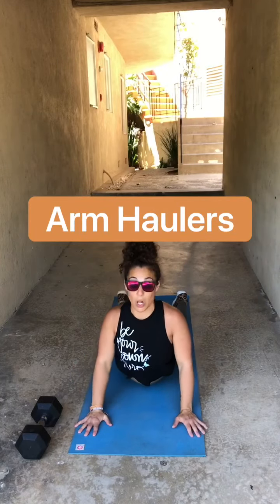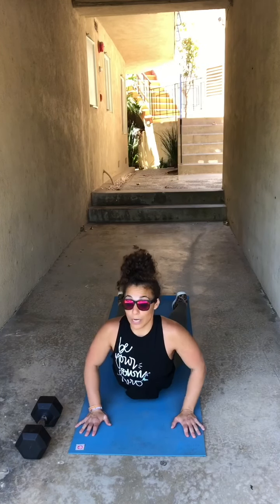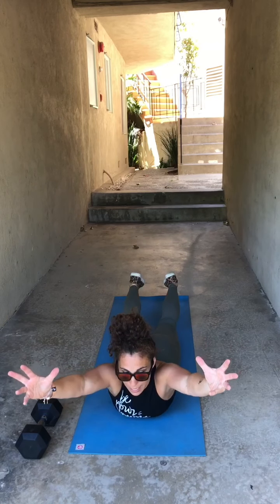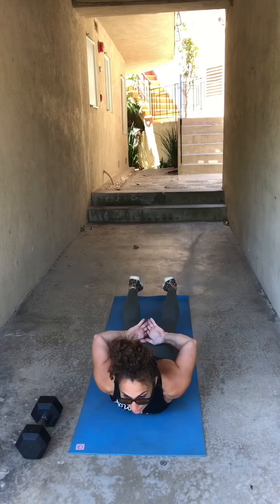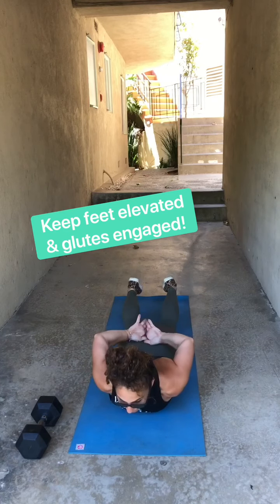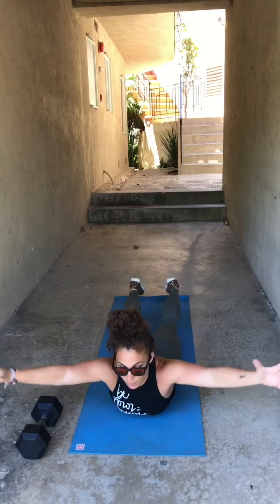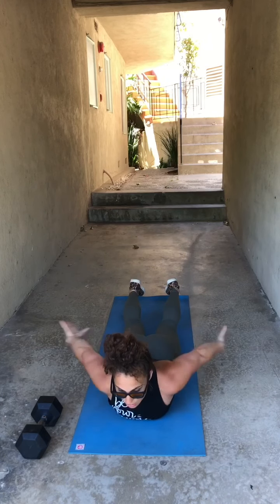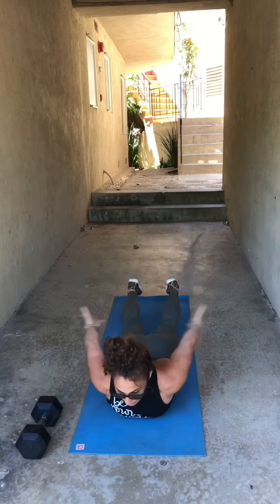Next one is arm haulers — it's going to be in a Superman position. Find that Superman pose with your feet lifted and your arms lifted, then reach back to clap your hands behind you, reach forward, clap your hands back behind you. Really trying to flex through my feet and keep my belly engaged. Those are tough!